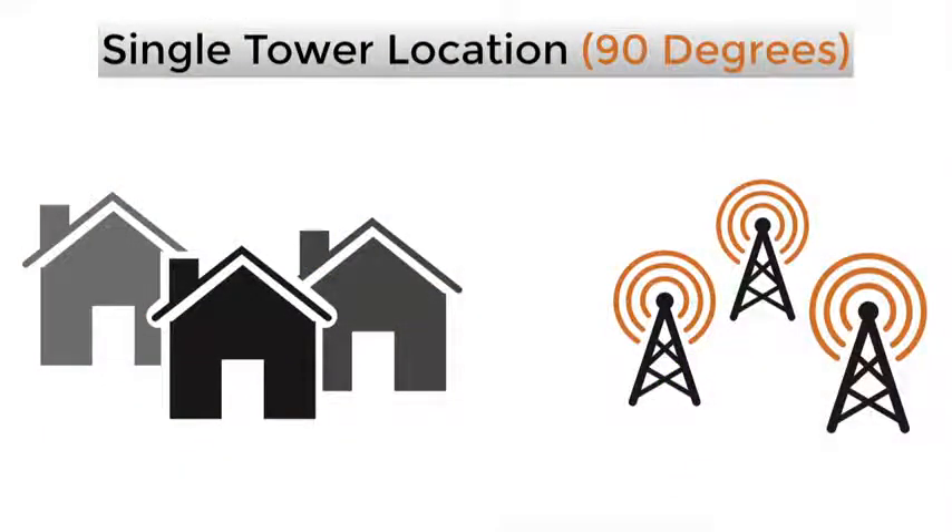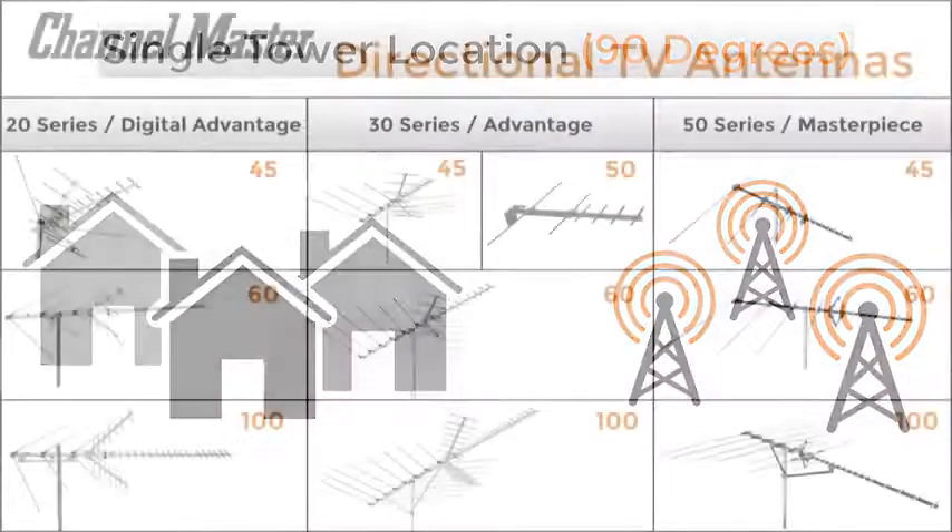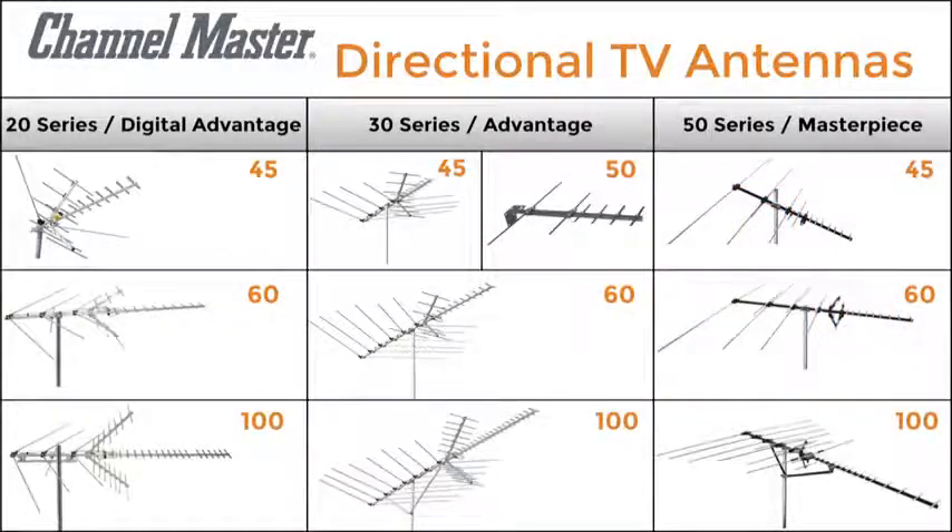If all of your towers are located within 90 degrees of each other, a directional type of antenna would be ideal, like the ChannelMaster 20, 30, and 50 series antennas.